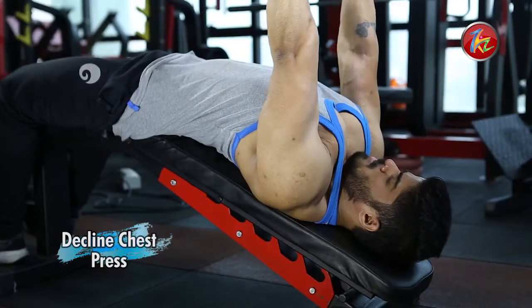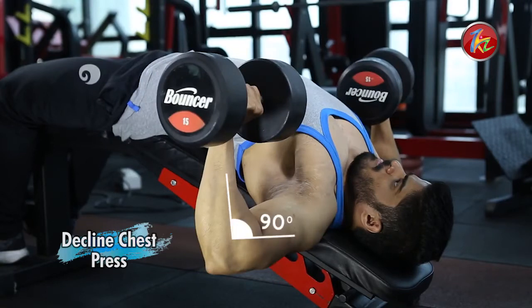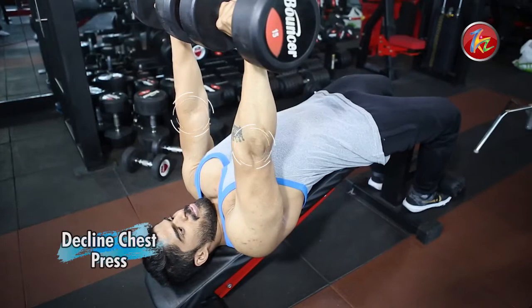Dumbbells should be right at chest level, and then keep the elbows at 90 degrees. As you lower the weight, the elbows should be in line with the shoulders, and at the top the arms should be completely straight.